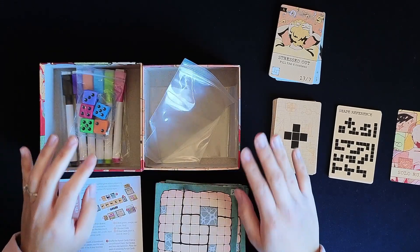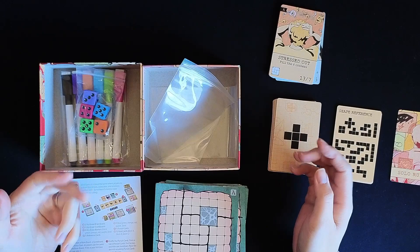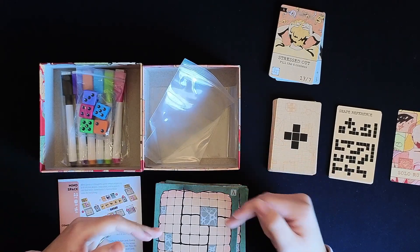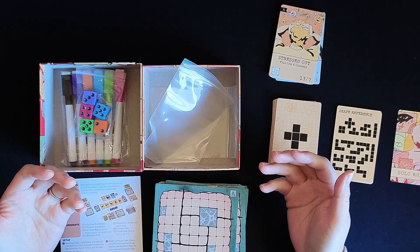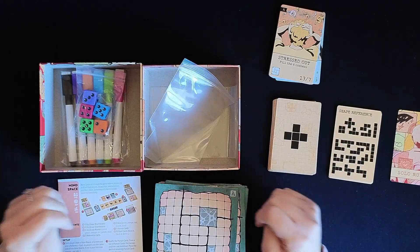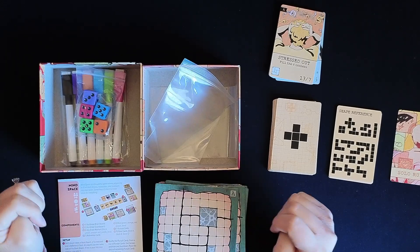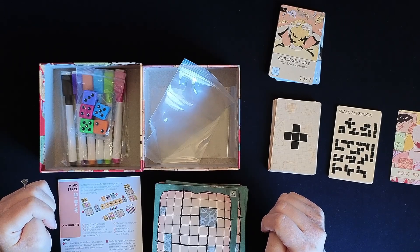I think this checks all my boxes in terms of portability, solo-friendly, and dry erase — which is typically the way I prefer to play a roll and write. I usually laminate my paper sheets if it does not come with a dry erase board. It seems to be a pretty quick game; 30 minutes is the perfect amount of time for a solo game most of the time for me. I'll hopefully upload this and a playthrough within the same week of each other. Let me know what you guys think of the game if you've played before, and I'll see you guys around. Thank you.